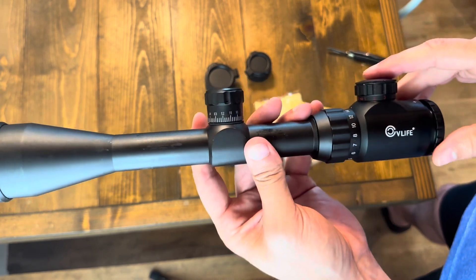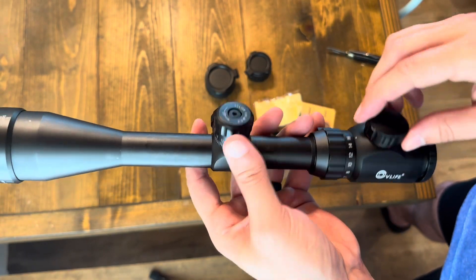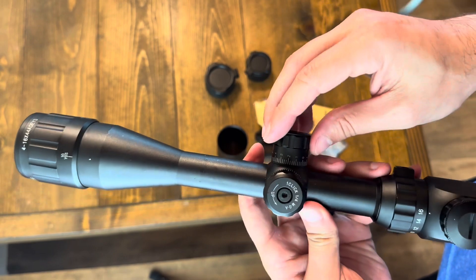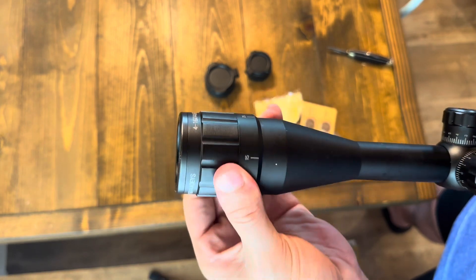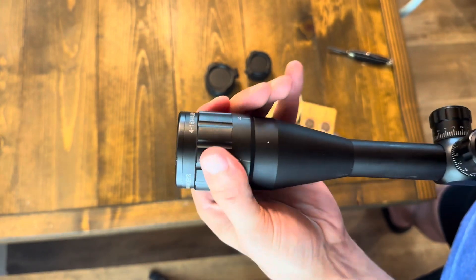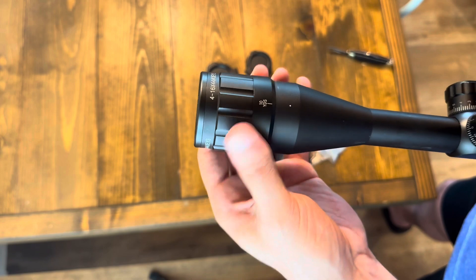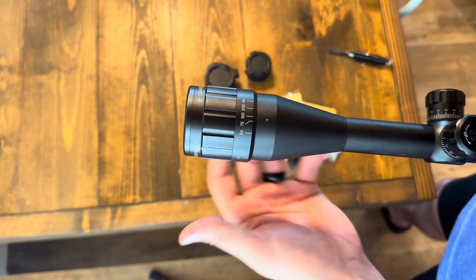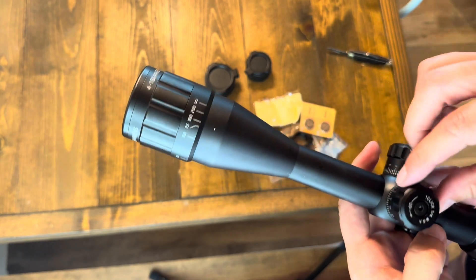There's the CV Life branding, of course. This is where your battery goes to control the illumination on the reticle. You have your elevation and windage turrets, and the parallax adjustment is actually on the front of the optic — similar to the magnification adjustment, it doesn't free-spin, you have to put decent effort into turning it, which is good so it doesn't get knocked off accidentally from where you have it set.